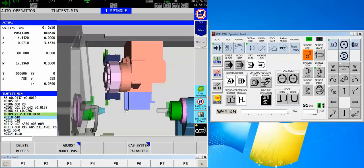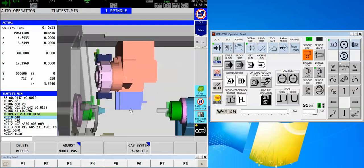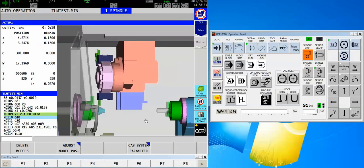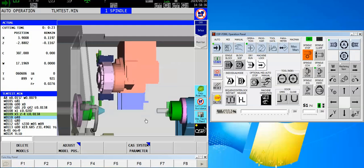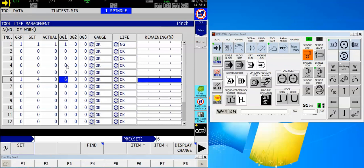Notice that now it put tool number six in the cutting position and it's off and rocking. That's tool life management, and I can put as many tools as I have spaces in there — I'm not limited to only having one redundant tool. If I only have a one-tool job I could have 12 cutting tools in there as long as they are all registered in the same group in my tool data block.